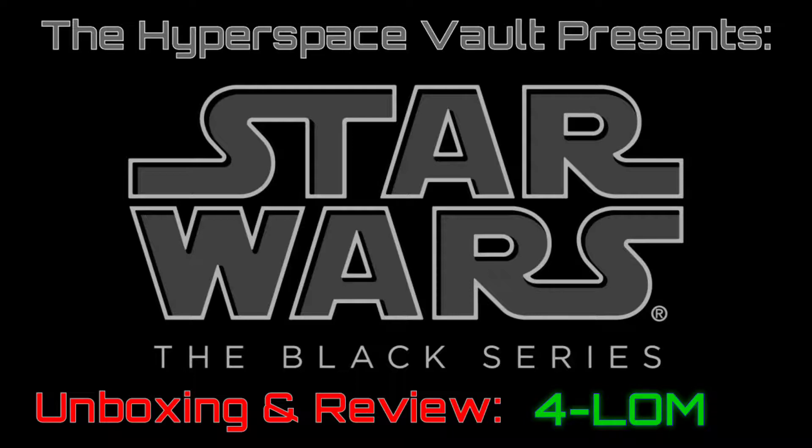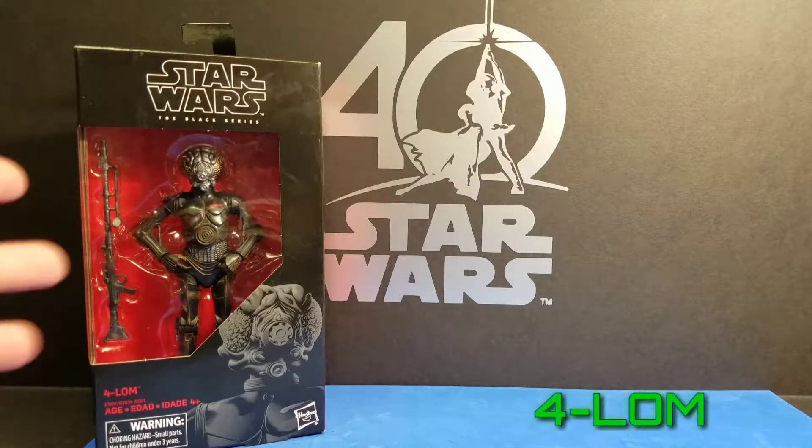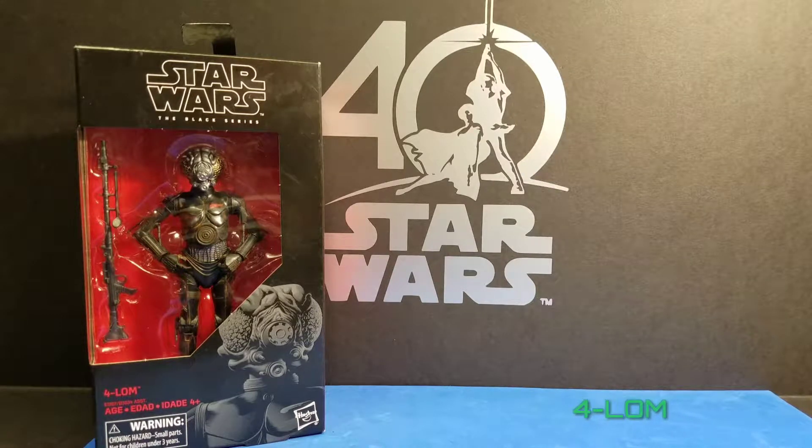Welcome to the Hyperspace Vault. Hello Star Wars fans and YouTubers. Today we have Forlom, which is actually a very cool figure. And we showed this in our haul video that we did.